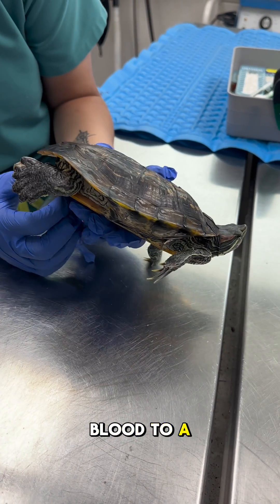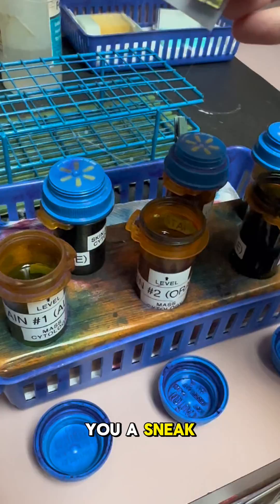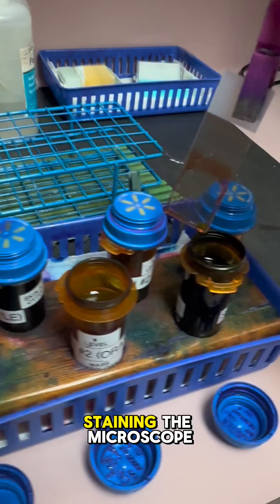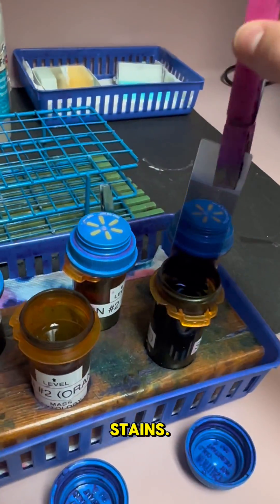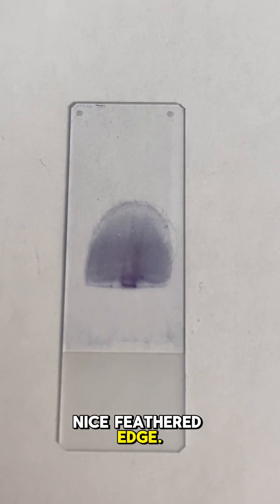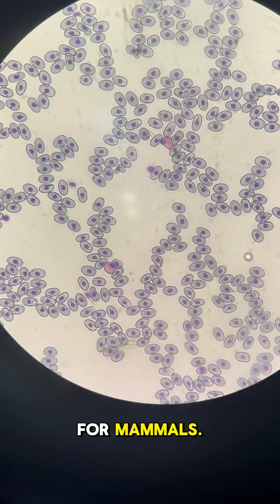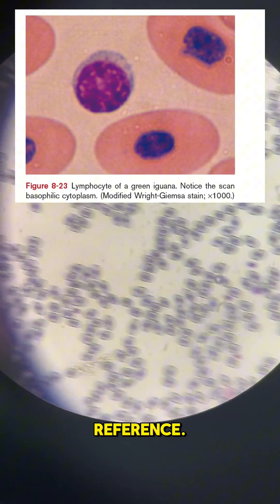Although we send out our reptile blood to a lab to be analyzed, here I'll give you a sneak peek of what their blood cells look like under the microscope. Here I am staining the microscope slide using some special stains. The blood smear should have a nice feathered edge. Red and white blood cells can look pretty different for reptiles than they do for mammals — I've included some pictures throughout this video for you to use as a reference.